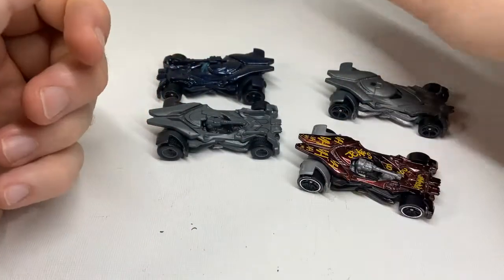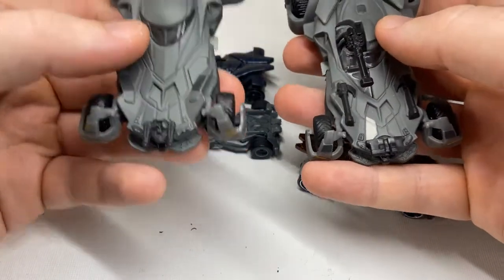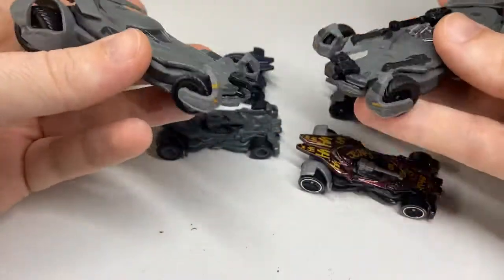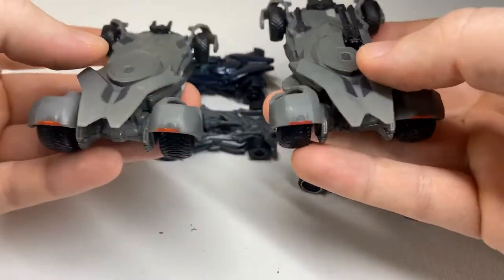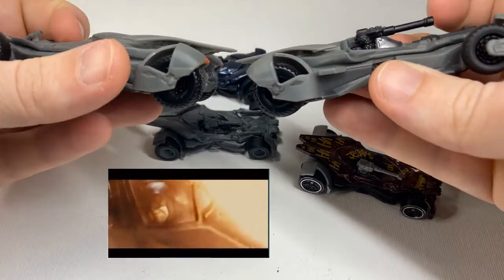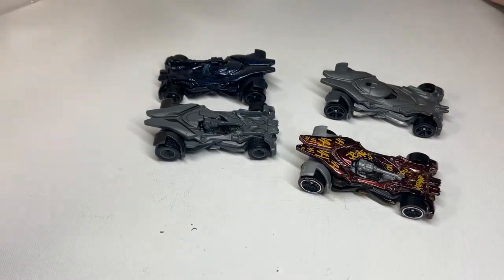And again, in the 1:50 scale — Batman versus Superman, Justice League. There's no exhaust on any of these. Interesting.